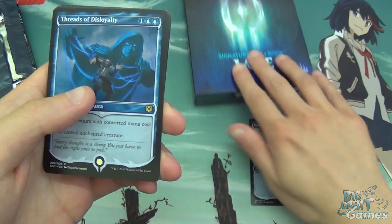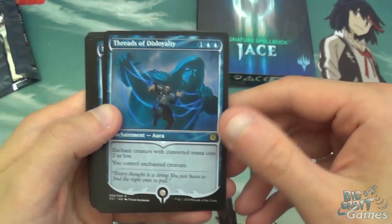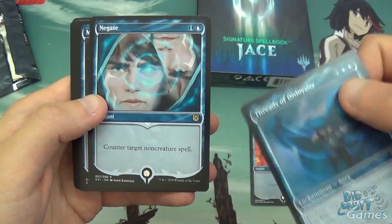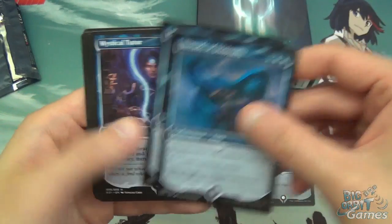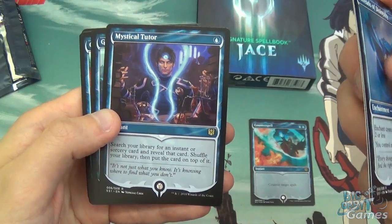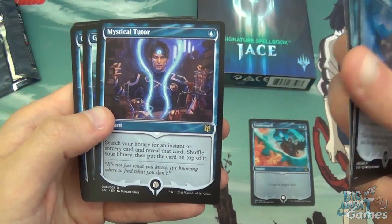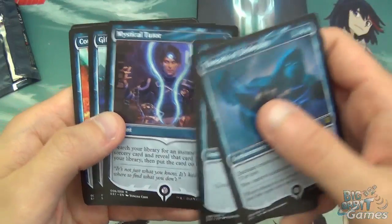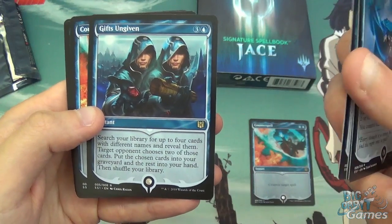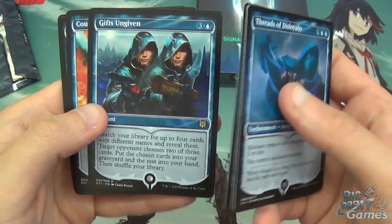That looks really cool. Then we've got Threads of Disloyalty. All of these are reprints — I probably don't need to go through them too much. We've got Negate, and they're all very iconic blue spells that you may see Jace cast. Mystical Tutor — that's probably one of the better ones, if not the best card in the box. Search your library for an instant or sorcery, reveal that card, shuffle your library and put that card on top of it. Everybody loves tutoring for spells. Gifts Ungiven — another good one. Search your library for four cards with different names, reveal them. Target opponent chooses two of those cards; put the chosen cards into your graveyard and the rest into your hand. Then shuffle your library.